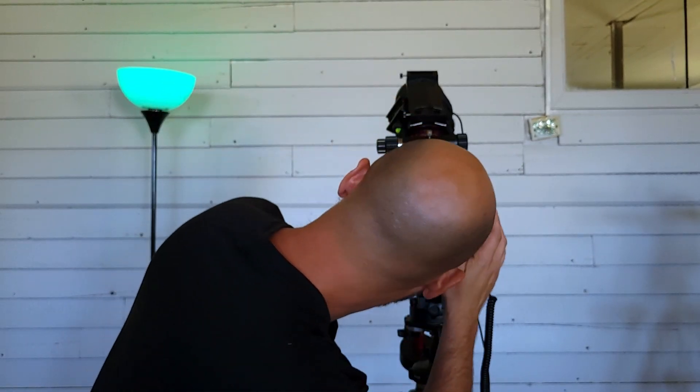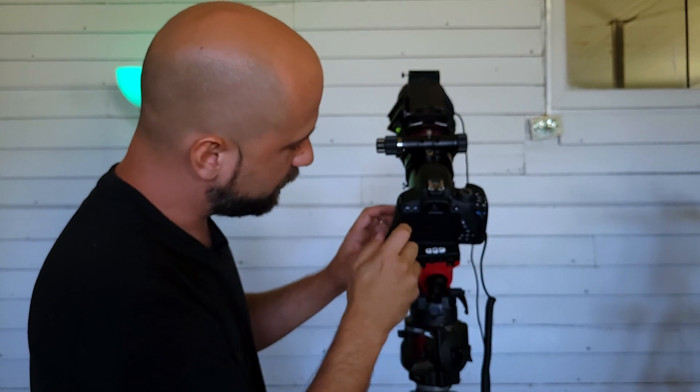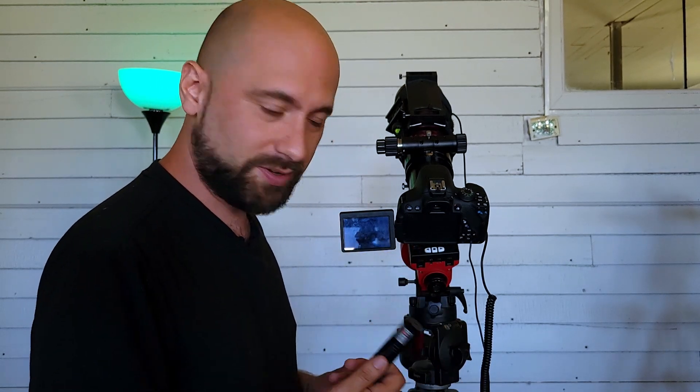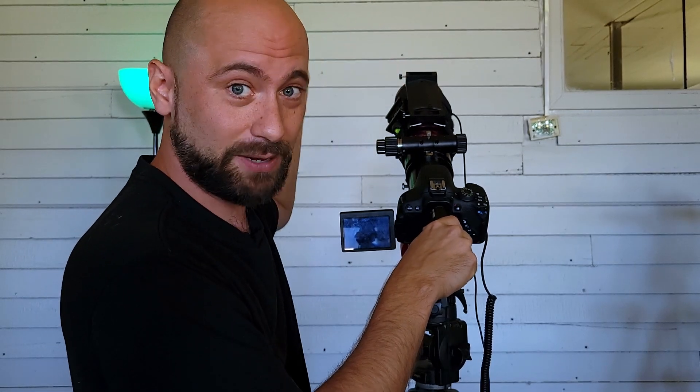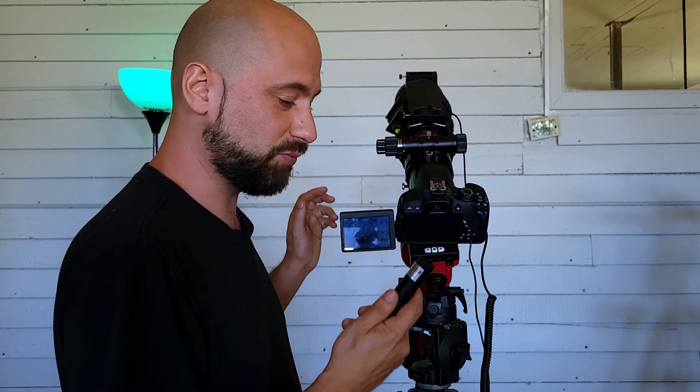With that light pollution filter installed, there's a new problem. The way I would normally frame up a deep sky target is by looking through my viewfinder, finding a star close to my target and moving accordingly, or looking at the live view screen. But because this filter is so dark it gets rid of so much light that I'm not going to be able to see almost anything through it. I used to also use a laser pointer — shining it right through the viewfinder — but I don't recommend that, as you could burn your camera sensor or blind a pilot.